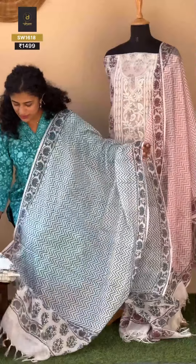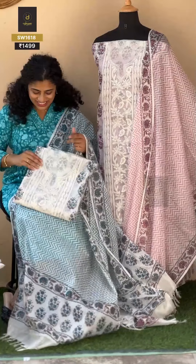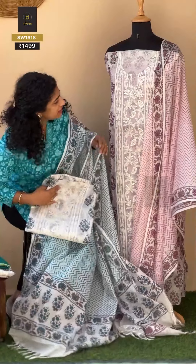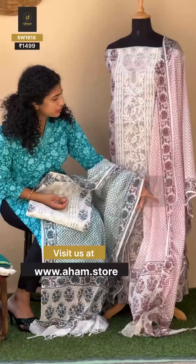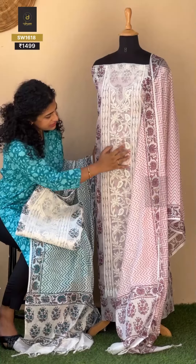Lightweight, lightweight, lightweight unstitched collection. It's a pleasant color palette. It has a wide base and an off-white base. The design is really nice. Blocking is full. You can see the shadow work and the floral designs.